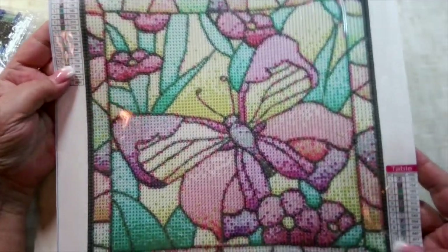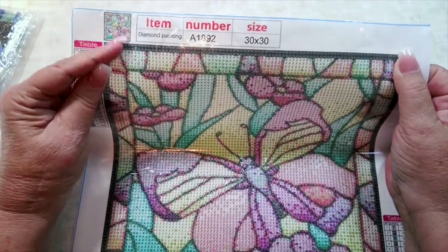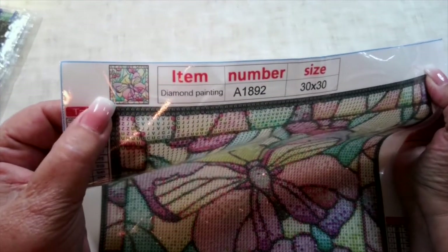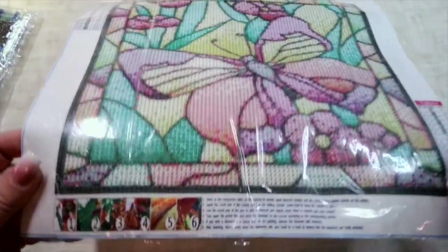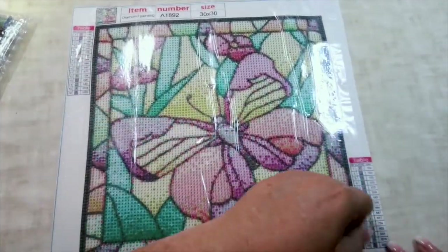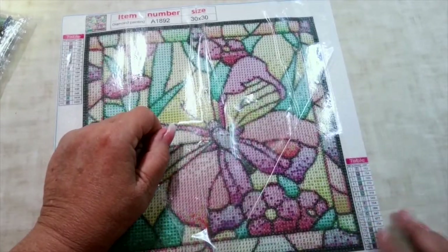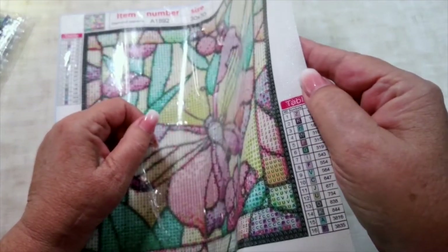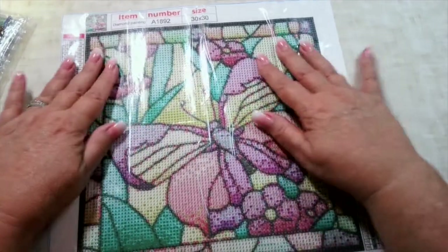It's got your legend on both sides, your item number in case you need to contact the company if you run out of any drills, and a picture of the finished butterfly. Directions on the bottom if you're new to diamond painting. This is just so colorful. It has very nice stick, and a very sparkly canvas. The canvas is stiff but not too stiff, and it's poured glue, which is always the best.